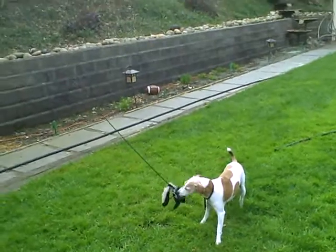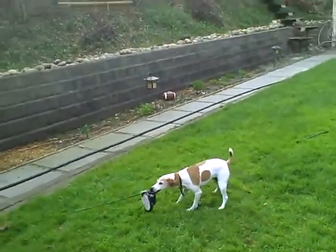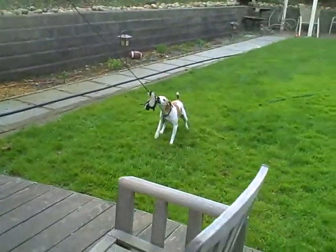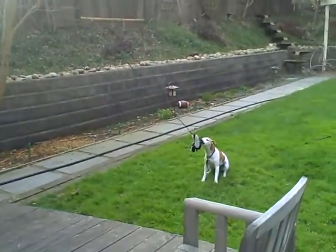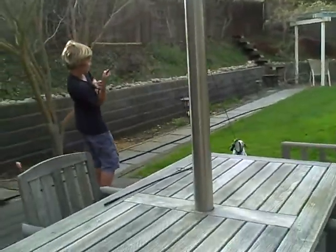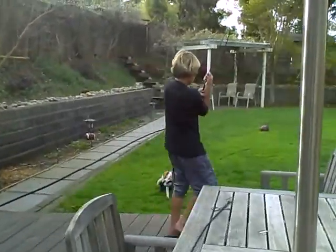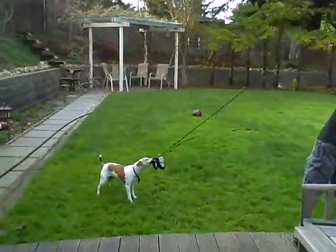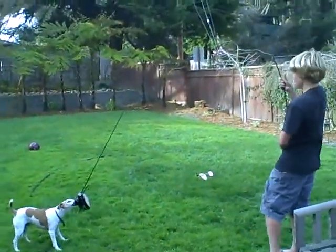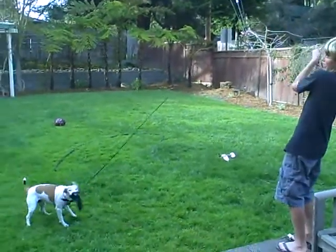Take it off. Come on, dog! Let's see it! Oh! What a fighter! What a fighter!